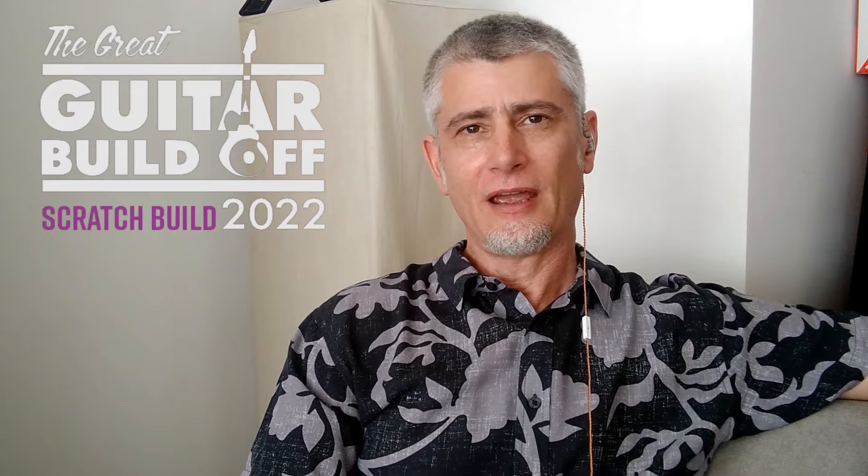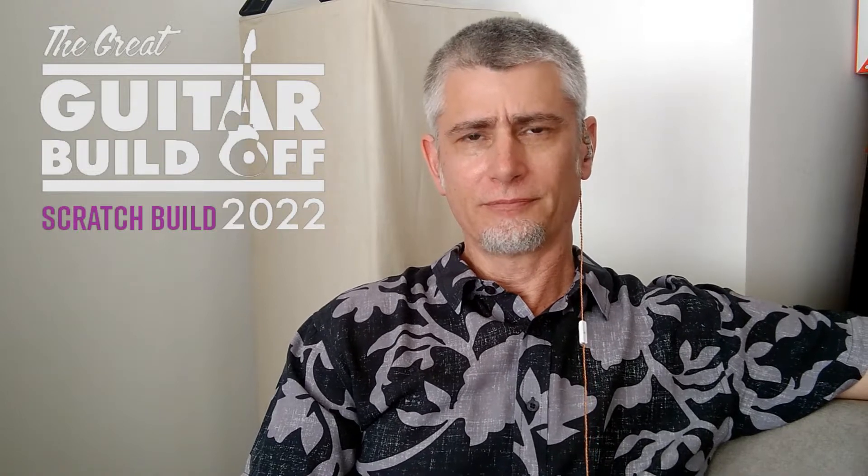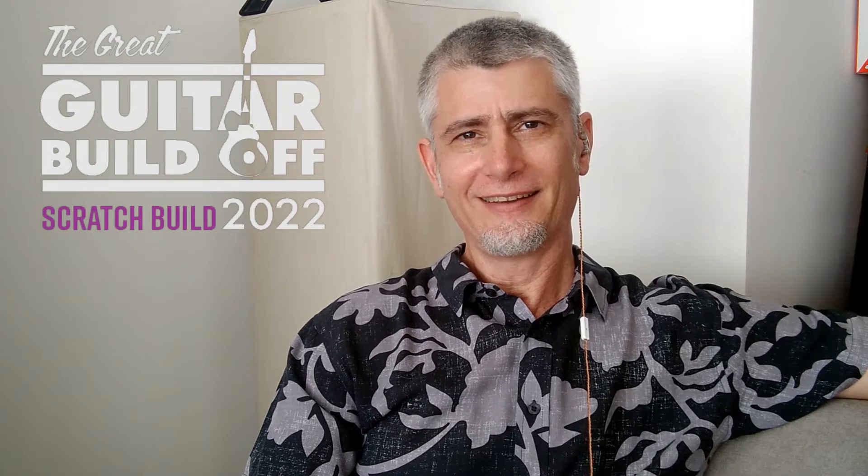Hi, this is Orlando from Skint Guitars in Rio de Janeiro, Brazil. In this video we're going to attach the neck of our electroacoustic guitar to the body. And we're going to do it in an unconventional way — you guys have to see the video and make your minds up to see what you think.